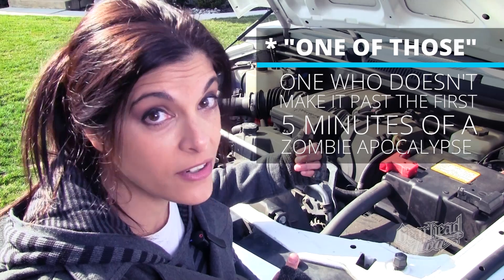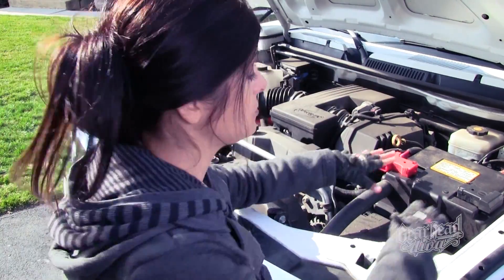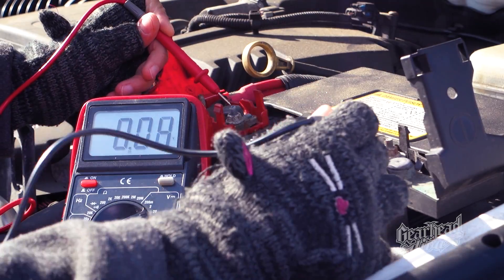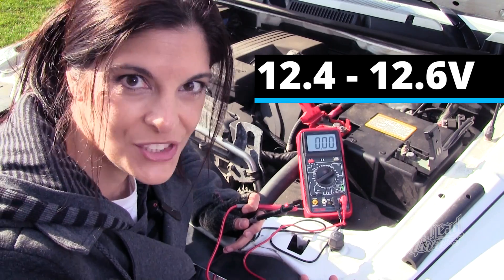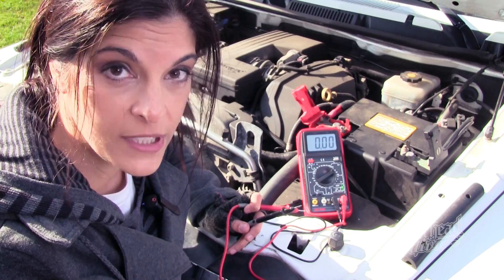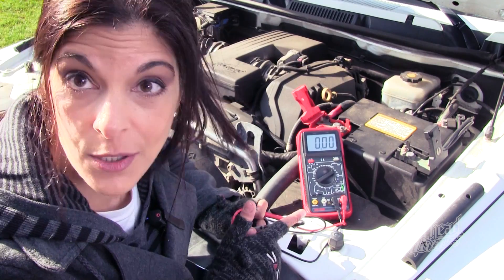Before we jump into the alternator, let's double-check that the battery is fully charged — you have to start with a fully charged battery. If you haven't done the battery test, check the description below; I left a link to part one. Setting up my multimeter set to 20, our base charge reads 12.56 — pretty good. You want something in the 12.4 to 12.6 range to get started. If you're reading below that, charge your battery. If you're reading above 12.6, remove your surface charge — both covered in part one.